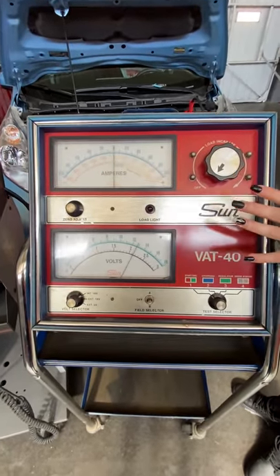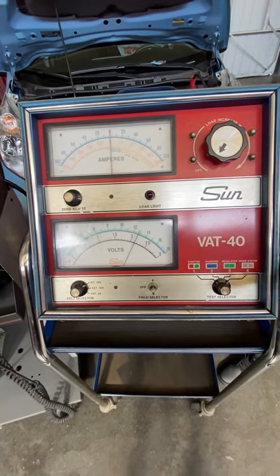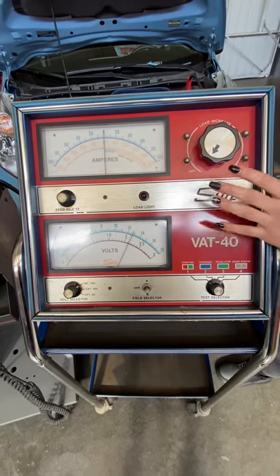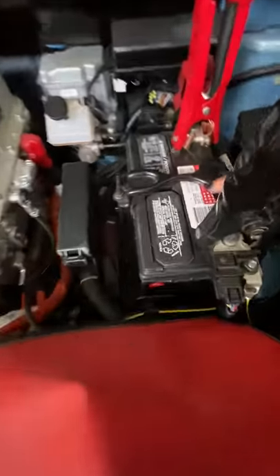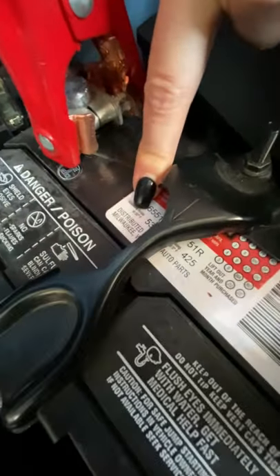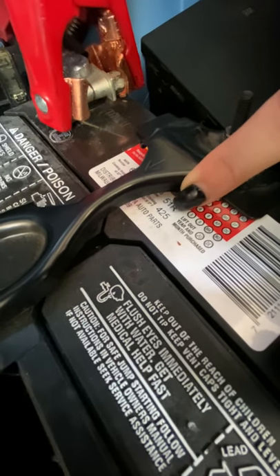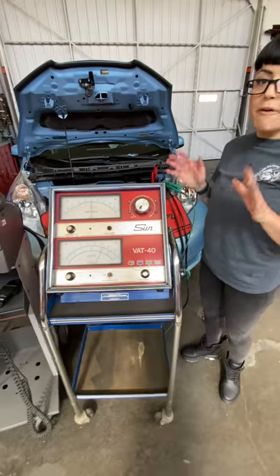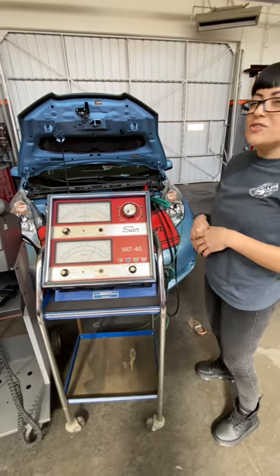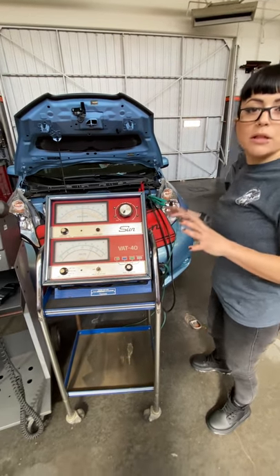Now that we're hooked up properly, this tester is going to load the battery — but how does it know how much to load it to? On our battery we have a rating called the CCA, or cold cranking amps. If you look down here on the battery, we've got cranking amps which is 530, and cold cranking amps which is 425. For our battery heavy load test, we want to load the battery to half of the cold cranking amps — so somewhere around 210 amps is what we're looking for.